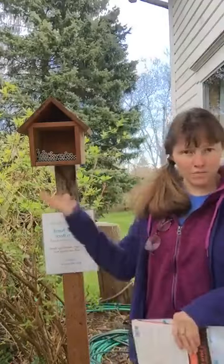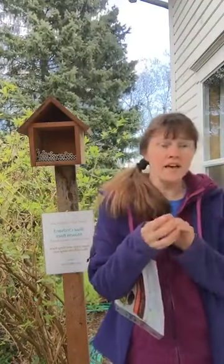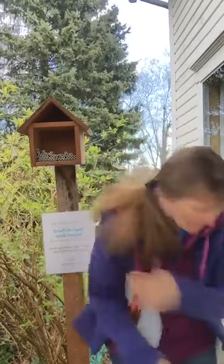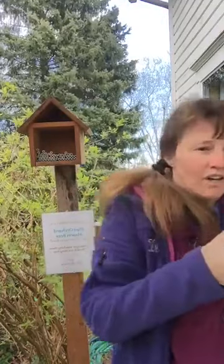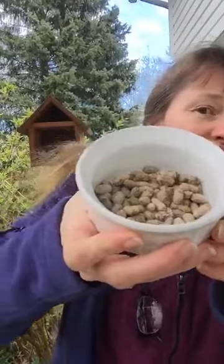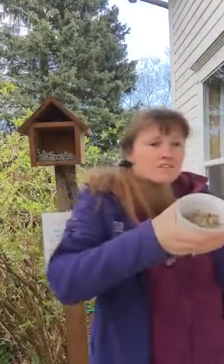If you decide to do spring mason bees, they're going to be alive around four to six weeks. You store them in the refrigerator with enough humidity, then bring them out in the morning when it's warm enough and they will hatch out. Here are their little cocoons — and those were inside those tubes. These are the cocoons: you wait until it's going to be a nice warm morning.